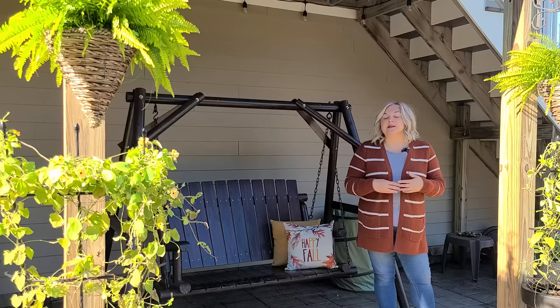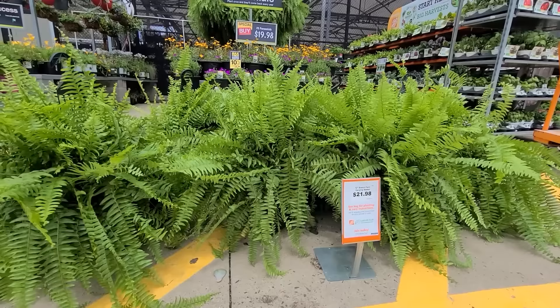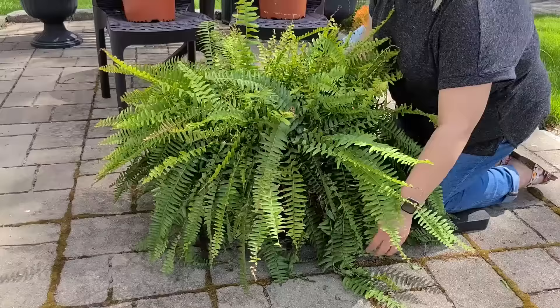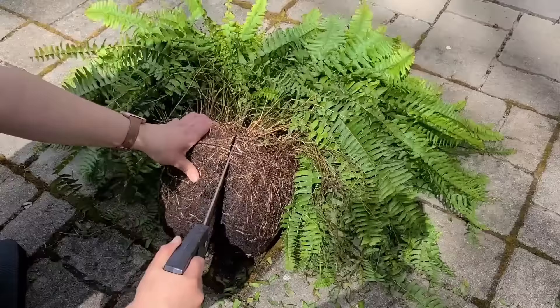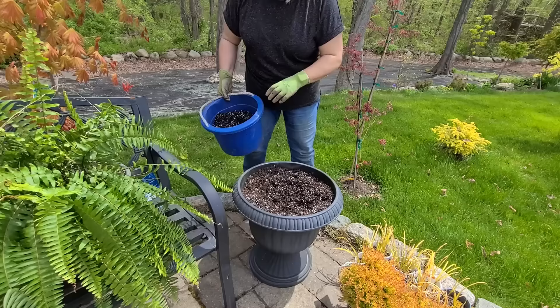Today I'm going to show you what my process is for overwintering some Boston ferns as well as some geraniums. Now my Boston ferns — I have two in my hanging baskets and two in some urn planters on my patio near my shed. Back in May I had bought one really large hanger of Boston ferns and I divided it into four containers. It took a few weeks for them to pick up but now they look absolutely beautiful, and I want to keep them going into next season so I don't have to rebuy them.